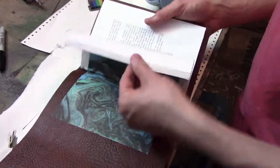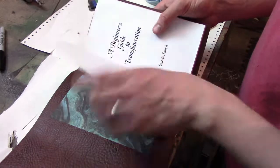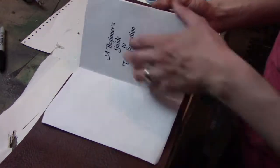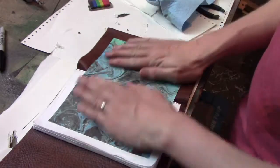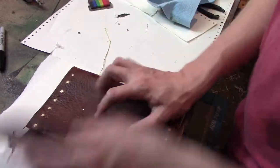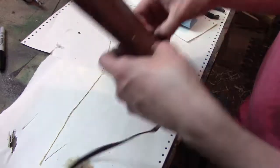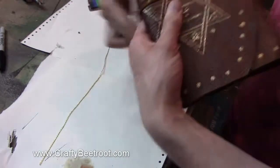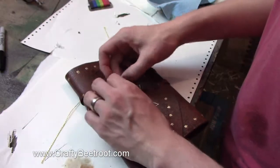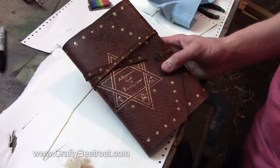One of the benefits of working on a book is that there's always multiple crafts involved. In this one there was bookbinding, leather work, embossing, marbling — there's a bit of everything. It's really good fun and a really quick build. So if you enjoyed this build, go ahead and click that subscribe button, check out craftybeachery.com, and I hope you enjoyed this build.